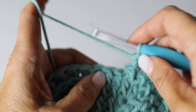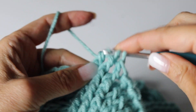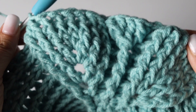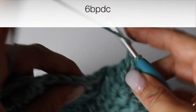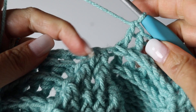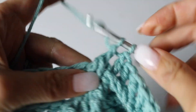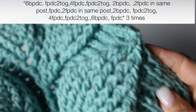And then turning the last 2 front post double crochets into 1, decreasing front post 2 double crochet together. And then you are going to back post double crochet in the next 6 stitches. And make a front post double crochet behind your last decrease from the previous round, closing your leaf up. So you are done with your first quadrant, the first part of your pattern.